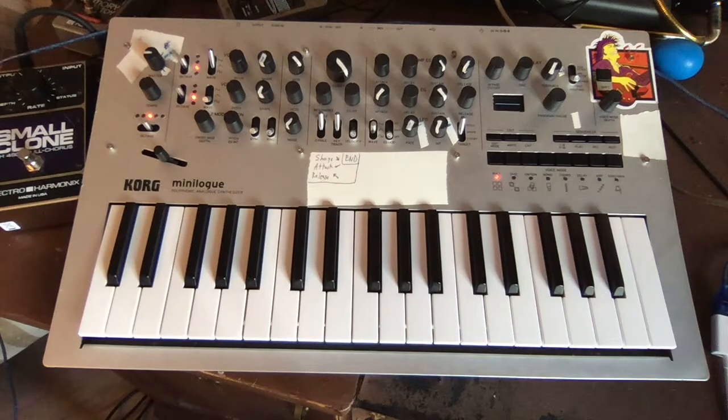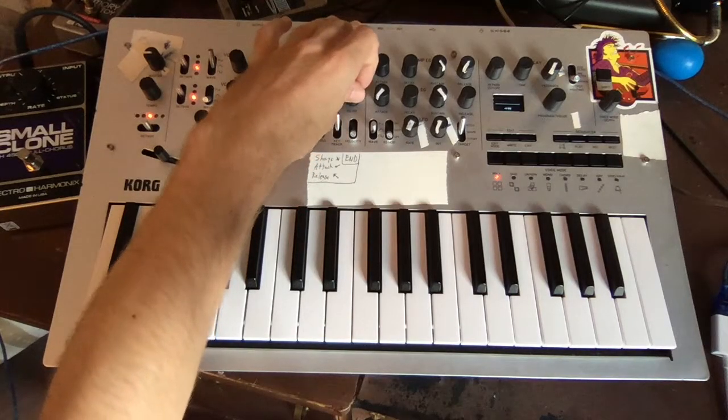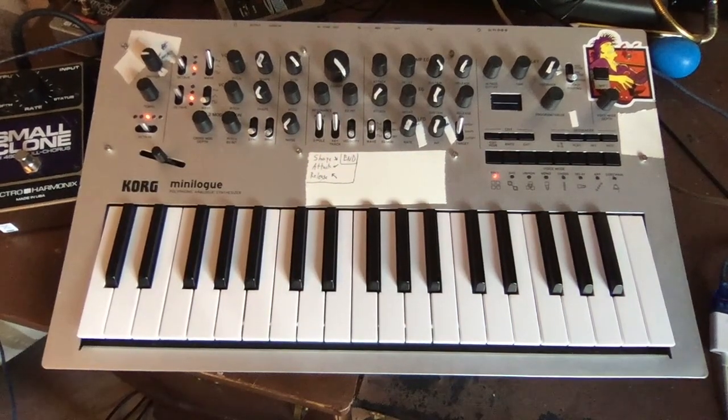Since we're going to be using some envelope generator on this, let's go ahead and do that now. Take it up to about 30% and turn the sustain all the way down. Now using our resonance trick, let's tune our filter to a sixth above the note that we're playing.